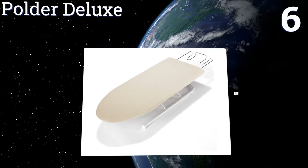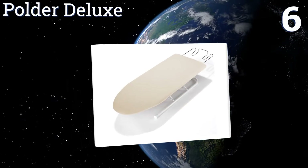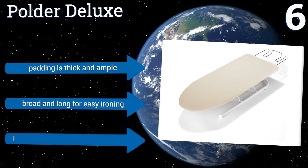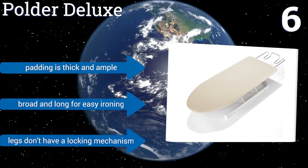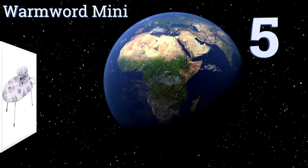Moving up our list to number six, the Polder Deluxe has folding legs that are easy to position and maneuver, making it versatile for use in any room of your home. It's very light as well so moving it is effortless. It is made of particle board however, so don't expect it to be with you forever. The padding is thick and ample and the board is broad and long for easy ironing, however the legs don't have a locking mechanism.